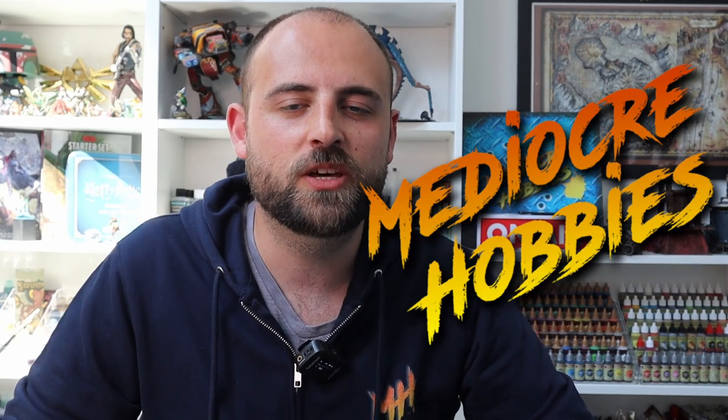Hey guys, Andy here from Mediocre Hobbies bringing you another tutorial for the Horus Heresy. This time I'm adding a Praetor to my Sons of Horus force. So far I've done a lot of videos on the Sons of Horus — one on single basic infantry, speed painting 10 infantry, and a tank. Now I thought it was time to move on to a character.